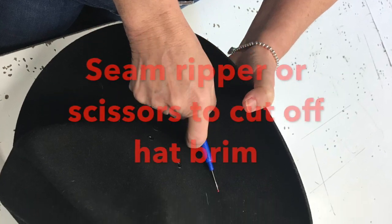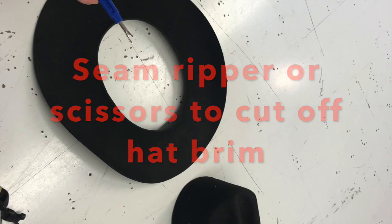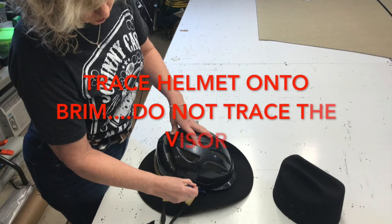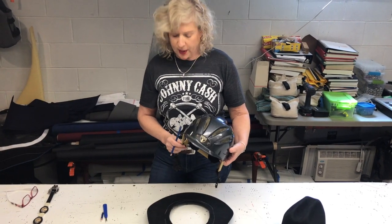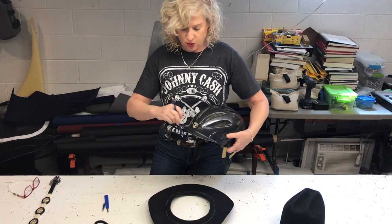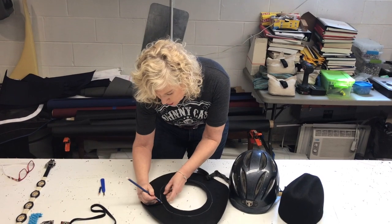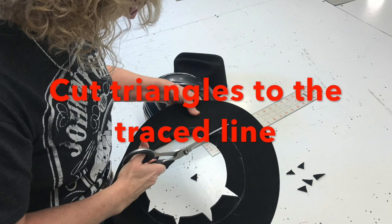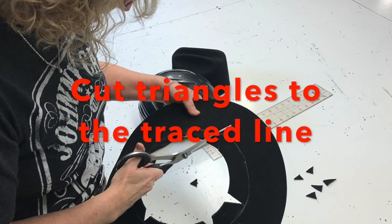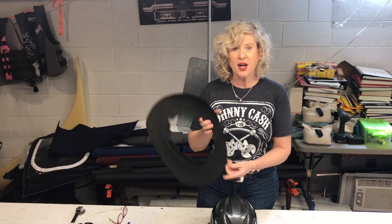Now I will show you how to cut the brim off the hat. One thing — when you're tracing your helmet, you won't be tracing the visor part, so you will have to go back in once you take this off and connect your circle. Just kind of eyeball it and connect it.